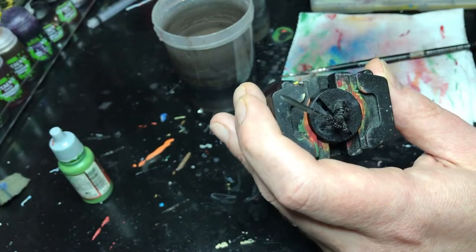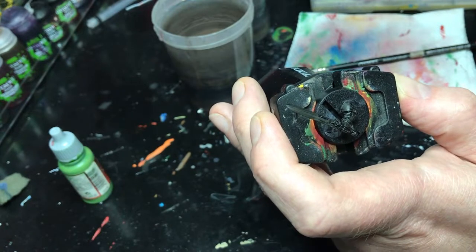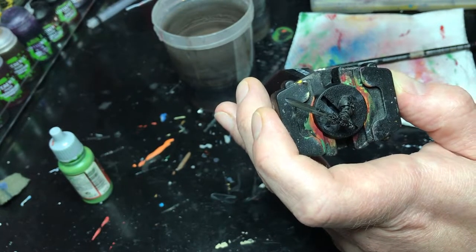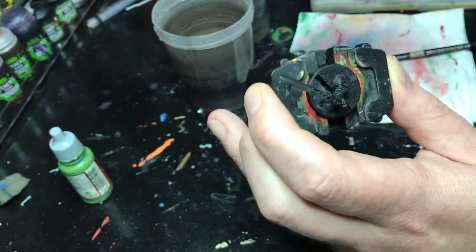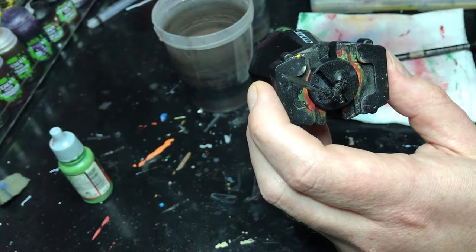Hey everyone, it's Thor with Creative Twilight. Today I'm going to show you how to paint a power sword. There's a bunch of different ways to do it — this is just one particular way I like to do it. I'm going to paint this using greens, but you can use any colors you like. What I'm going to try to teach you here is the technique, so the colors can change as you need.